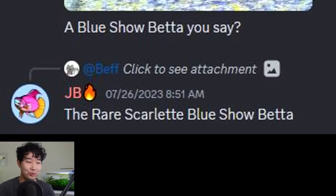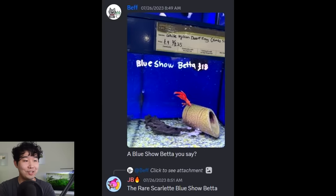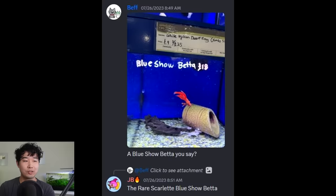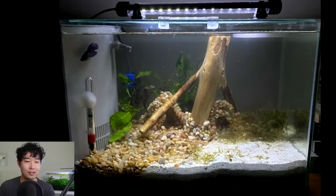The rare scarlet blue snow betta — it cancels it out. Imagine you phone up the place because you've heard there's a blue snow betta coming in, call to confirm yes, the blue snow betta finally came, drive all the way down to the local fish store, and you look and see a betta as red as they come. How are you gonna tell your friends about your new blue snow betta? They're gonna think you're trolling them.